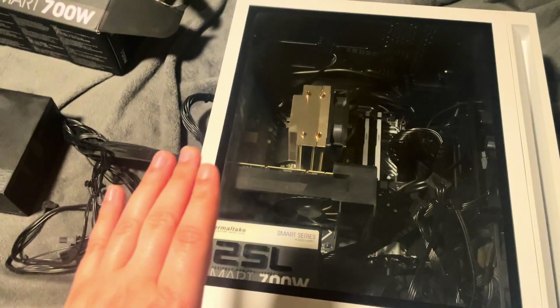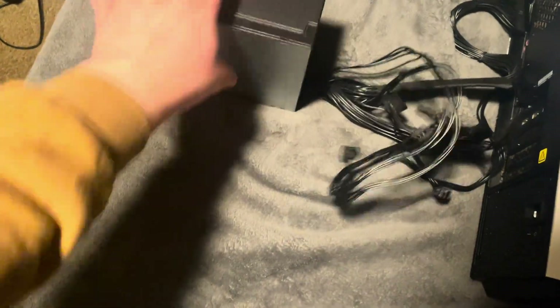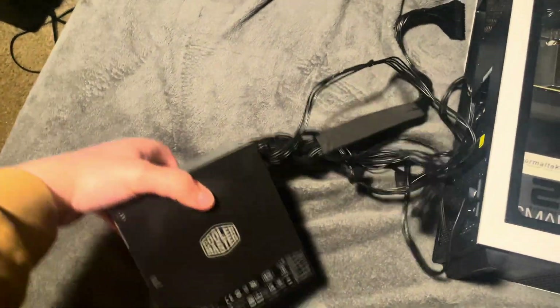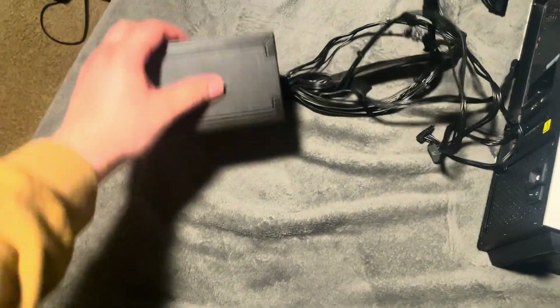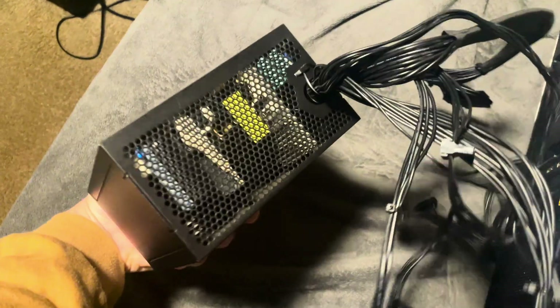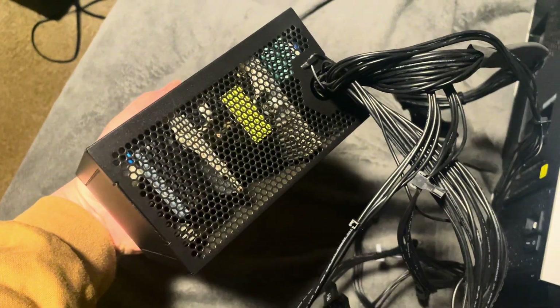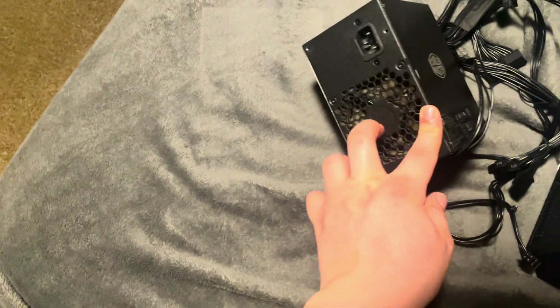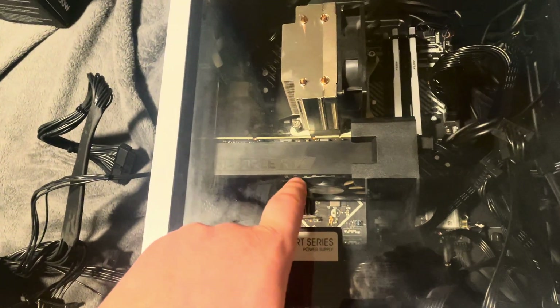Let me explain something to you guys real quick. So you see this right here? If you got the HP Omen 25L gaming desktop, this is the power supply that they give you when you first buy the PC. There's already some flawed stuff about this power supply. This is the side where all the hot air comes out of your power supply, but keep in mind your fan is on this side. All the hot air from this power supply is going right back into this PC, right under the graphics card.